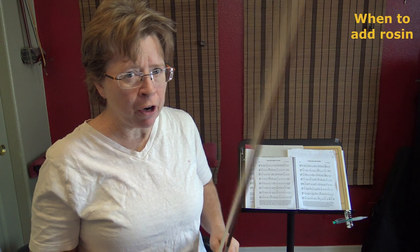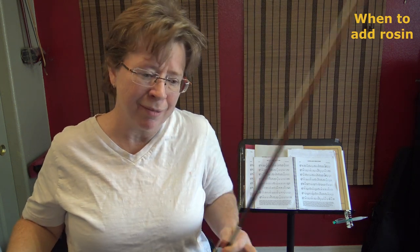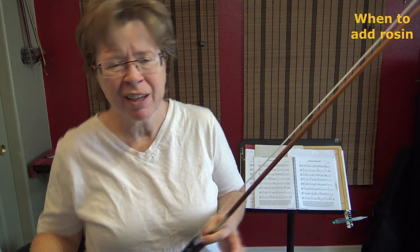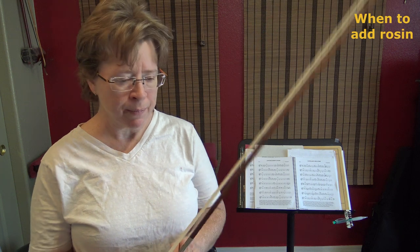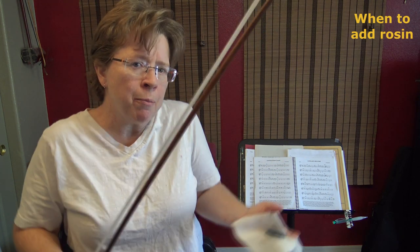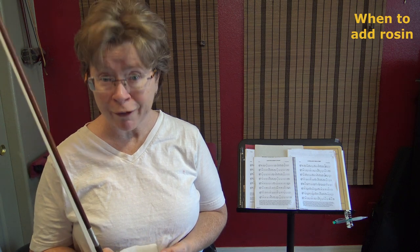I'm not pressing very hard right now because I just rosined this and I don't want to overload it with rosin — then it's just really crusty. It won't hurt anything, but I don't want my strings getting all crusty. And that's approximate — it's going to be personal and you're going to develop your own preferences.